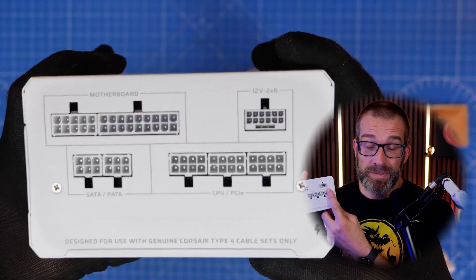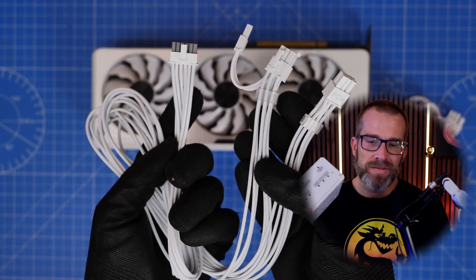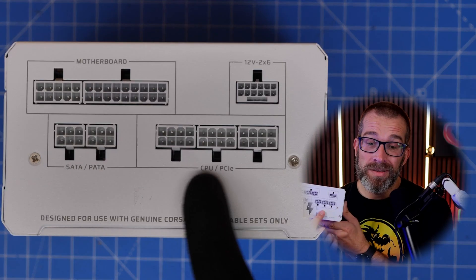What's interesting isn't just that it has a 12V 2x6 power connector, but that it comes with this cable. This cable has a 12V 2x6 on one end and two 8-pin PCIe power connectors on the other end, which is pretty unusual — the first time I've seen that. Looking at the layout, you have your standard motherboard connections, then below that two SATA and PATA connectors, and on the other side only three PCIe power connectors plus the 12V 2x6.